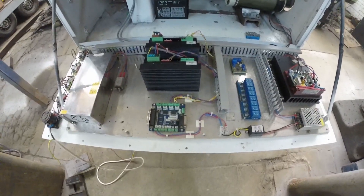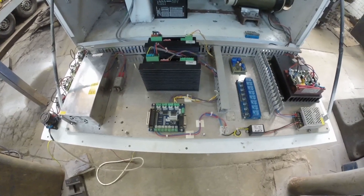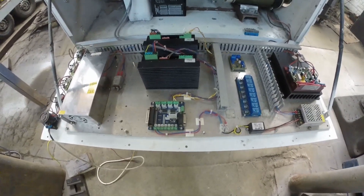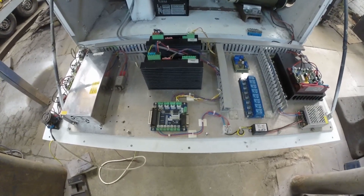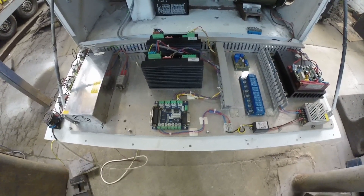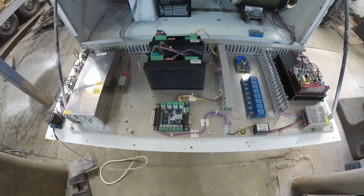This is as basic a CNC control system as you're going to see. You'll notice many of the parts are your generic hobby-type CNC components, but for this build they are more than adequate.